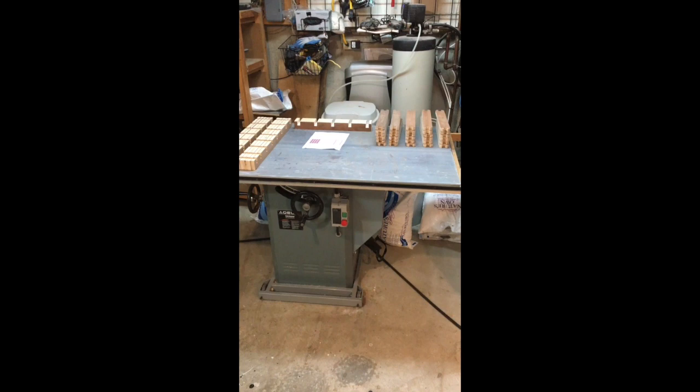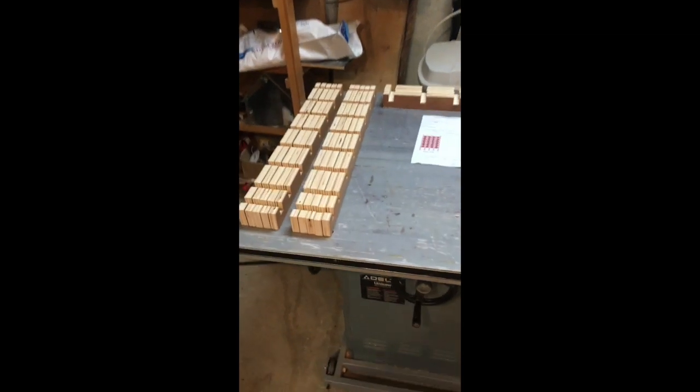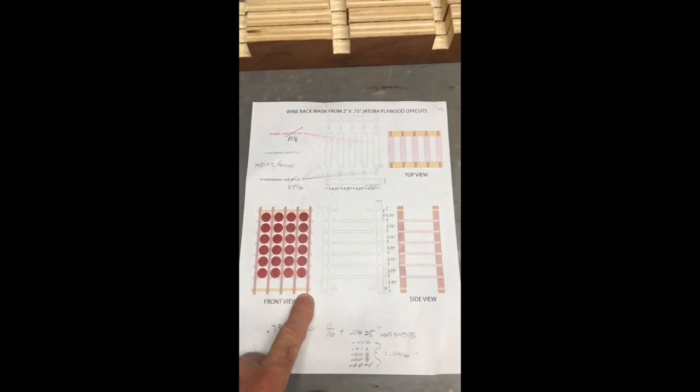This is the assembly video of the 24-bottle wine rack. The vertical legs: 1, 2, 3, 4, 5 — times 2 of them is 10. Then 4 for the top and bottom. So there are 5 vertical legs in each set.